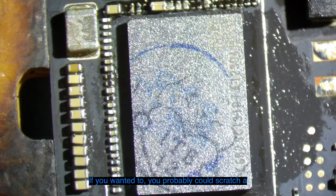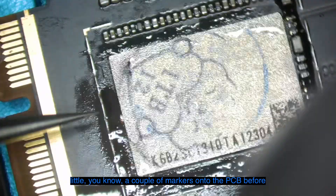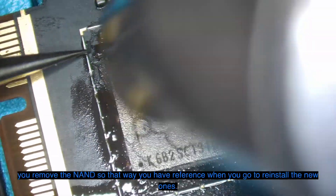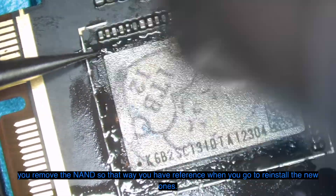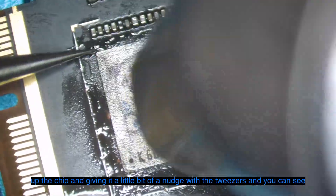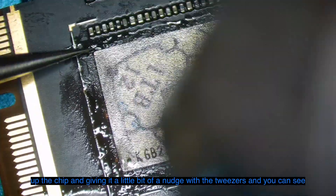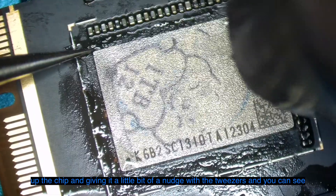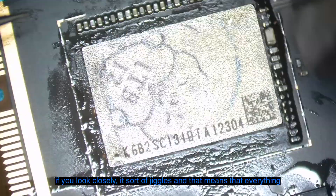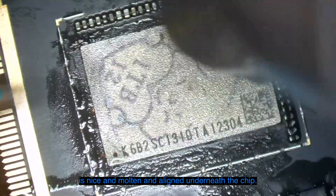If you wanted to, you could scratch a couple of markers onto the PCB before you remove the NAND so that you have a reference when you go to reinstall the new ones. I was pretty confident with the alignment, so I'm just heating up the chip and giving it a little nudge with the tweezers. If you look closely it sort of jiggles, and that means everything is nice and molten and aligned underneath the chip.